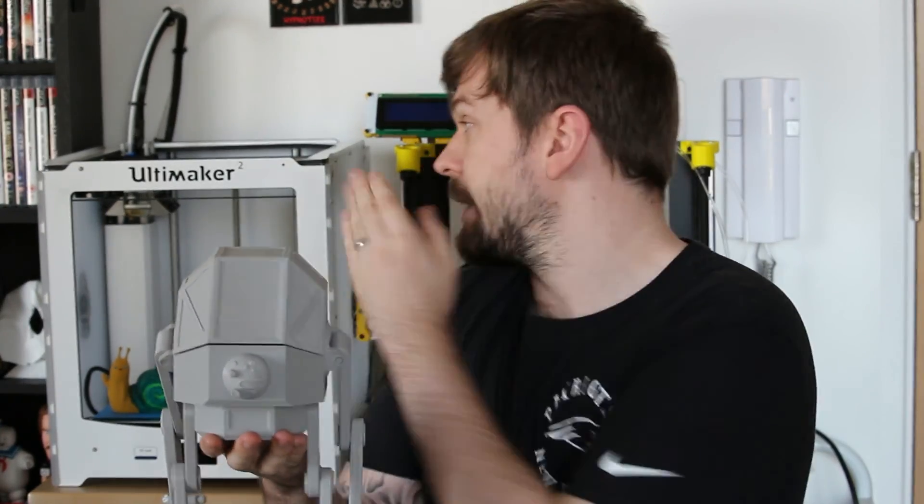3D printing is great and it's great to have small desktop machines to be able to do this in-house. If you guys have any questions about 3D printing or SOLIDWORKS, please leave them down in the comment section below and we'll see you guys in the next one.